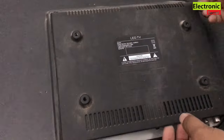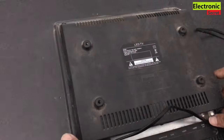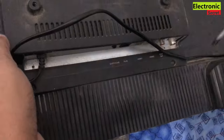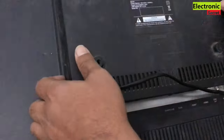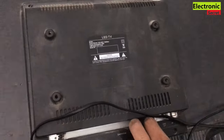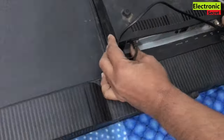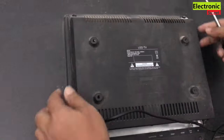Gently take the back cover off. Watch the video completely and don't skip any part, because you can remove your borderless panel if you watch carefully — otherwise you will break your panel.